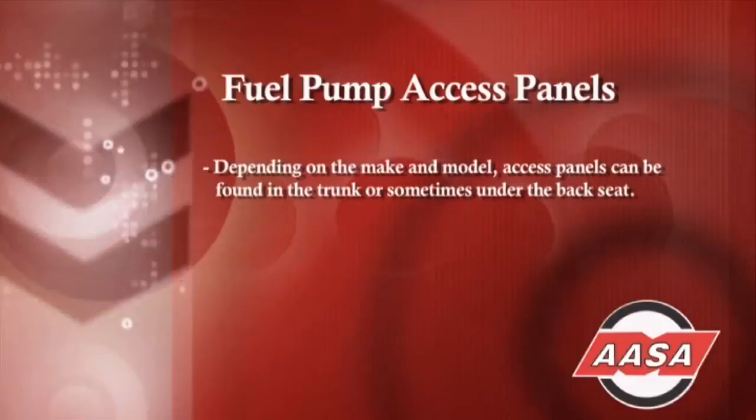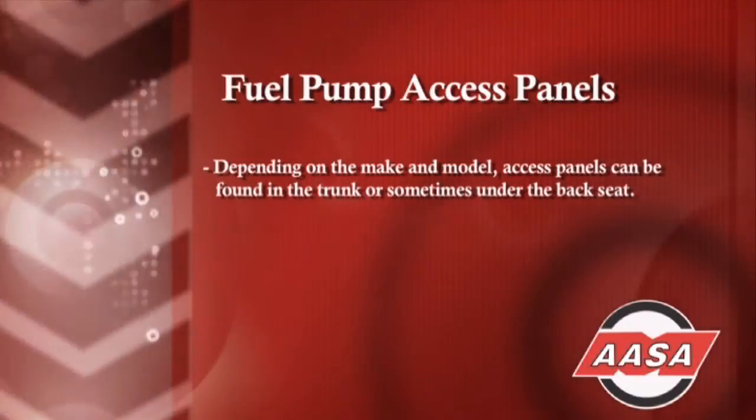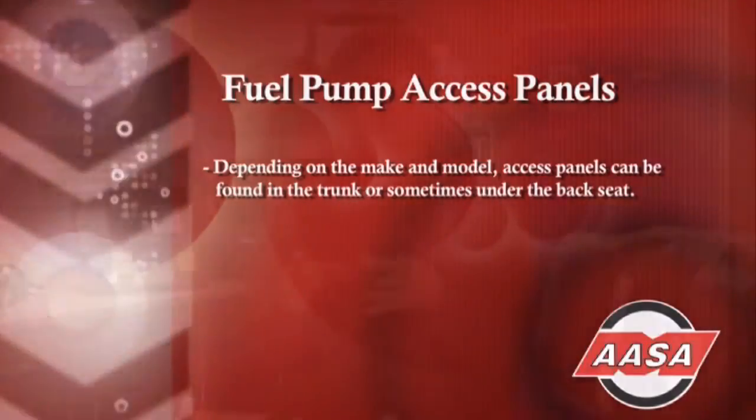The other thing you need to consider is that we don't always have to remove the tank. Particularly on European cars, there's often an access panel in the trunk that allows us to access the top of the fuel pump assembly and pull it out without removing the fuel tank. Always check to see if there's an access panel in the trunk.